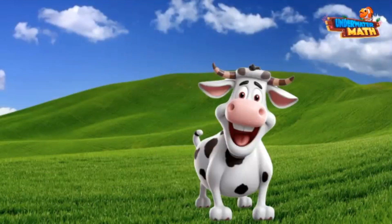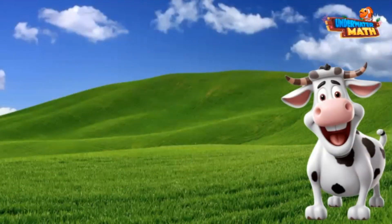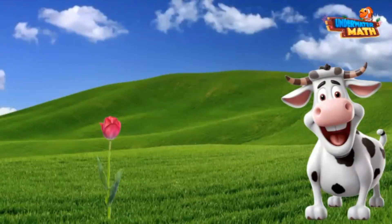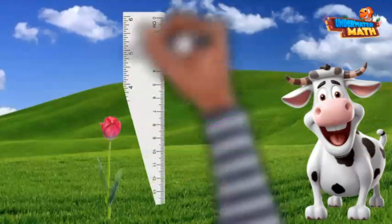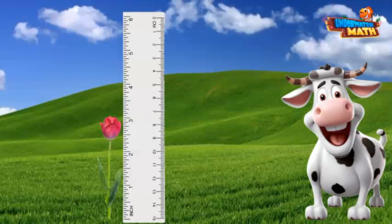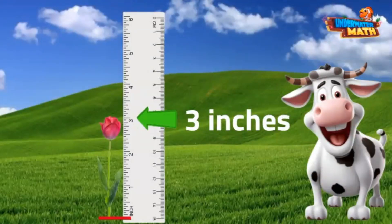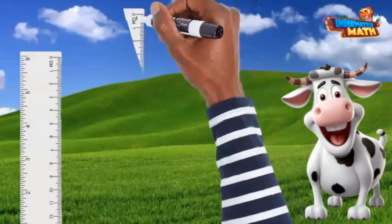Look at this beautiful tulip — tulips are my favorite flowers. I want to measure how tall the tulip is in inches using my inch ruler. I'm going to line the zero hash mark on the ruler up to the bottom of the tulip, then look all the way up to the top to see how many inches tall it is. There we go — three inches!